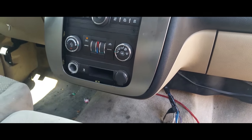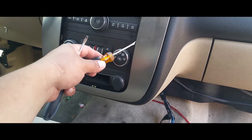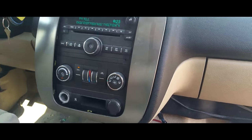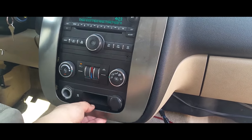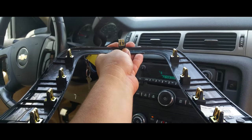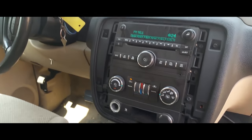Then you grab another screwdriver to help, and pry it from the back to loosen it all up — down the sides — holding it down as you pry with the other hand. It comes off, and it has eight or nine clips holding it into place. Make sure you bring all of these out.